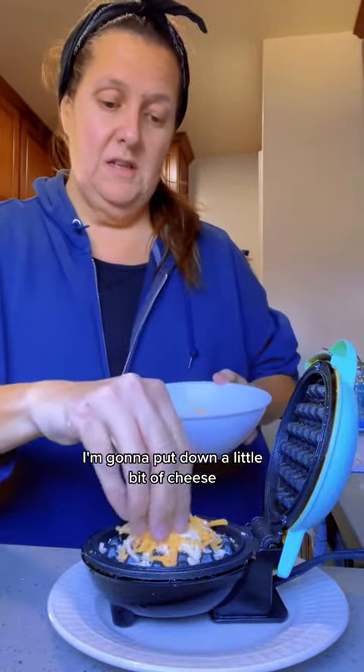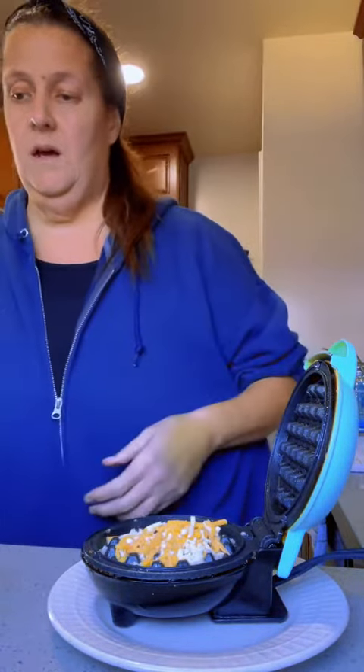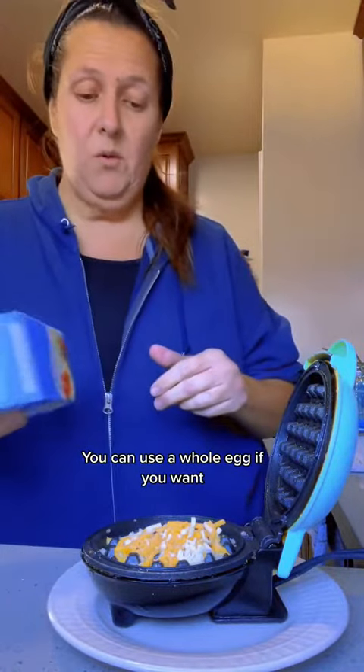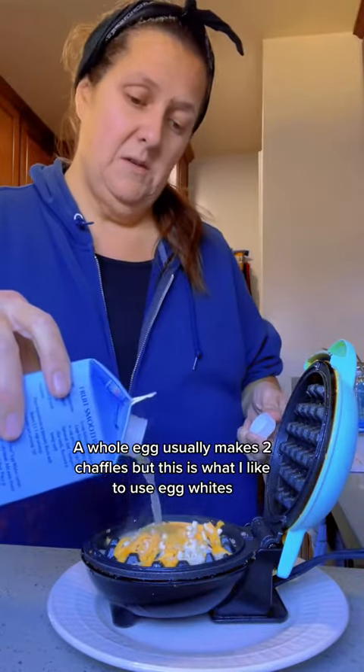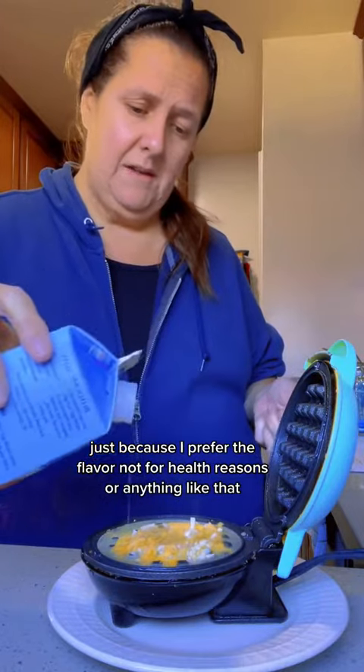I'm going to put down a little bit of cheese. I like to use liquid egg whites — you can use a whole egg if you want. A whole egg usually makes two chaffles, but I like to use egg whites just because I prefer the flavor, not for health reasons or anything like that.